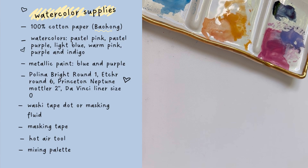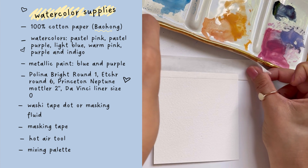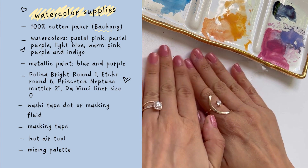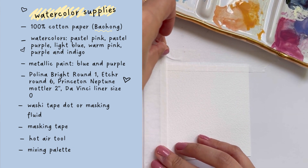I want to first go over my supplies — feel free to pause the video to slowly look this over. I'll be using 100% cotton watercolor paper; this is Baohong Academy Rough. The watercolors I'm going to be using today are primarily handmade paints by Addison and Sedgwick.